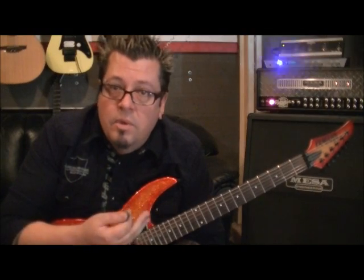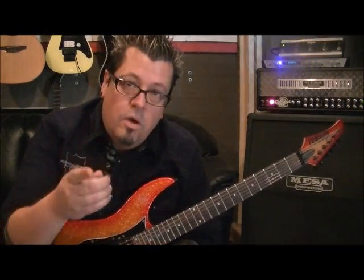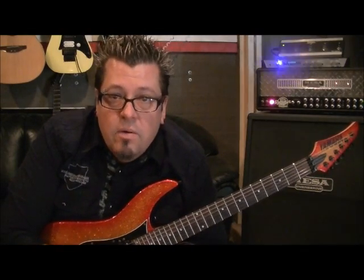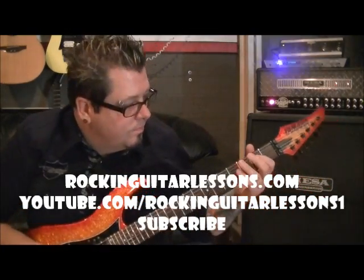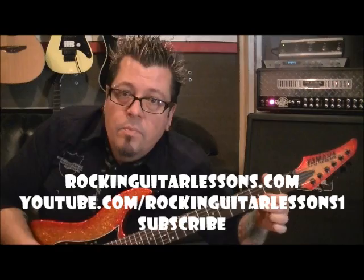The way I would like to explain it is: use them for reference points until you build up the memory, and then you shut the book. And then it's about technique and you exploring who you are. So thanks for tuning in. You're on my YouTube channel, YouTube.com slash RockingGuitarLessons one. Watch for my website in June of 2012 — that's RockingGuitarLessons.com. I will meet you guys back here, I've got some more scale lessons coming. Go subscribe to this channel — why not, it's free!